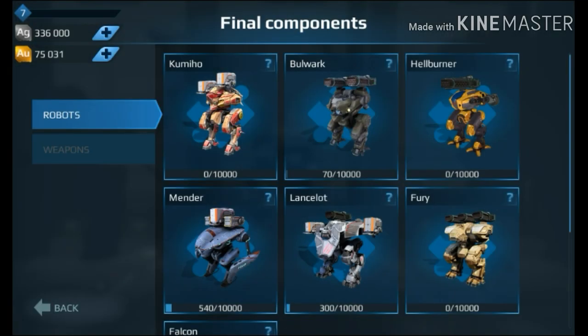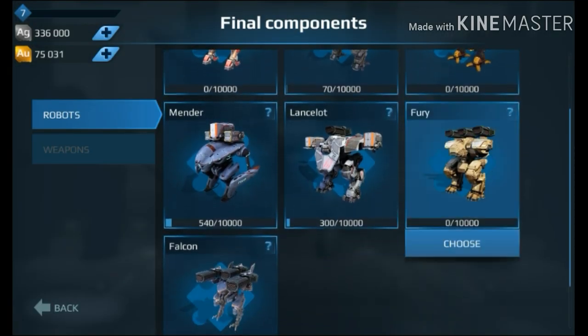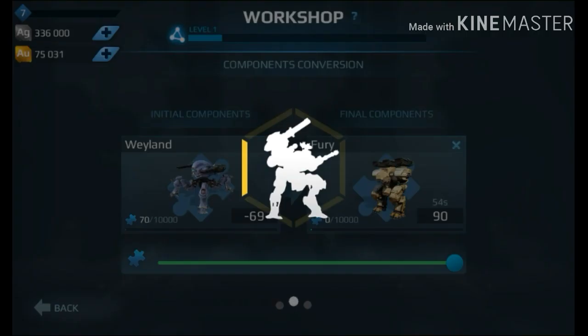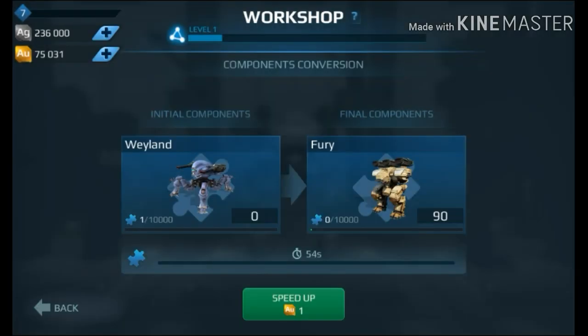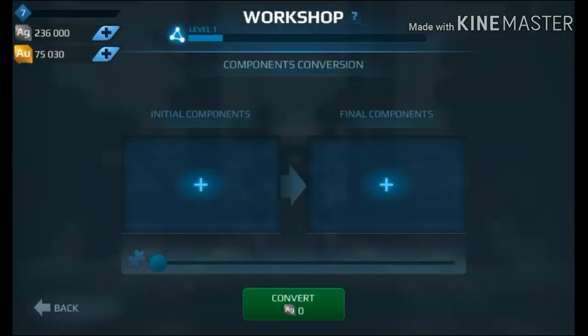So let's click on it, and let's say I want to get a Fury. Convert that, convert everything, and there we go. Then speed that up, and there you go — you've got yourself some Fury components using the new component conversion.